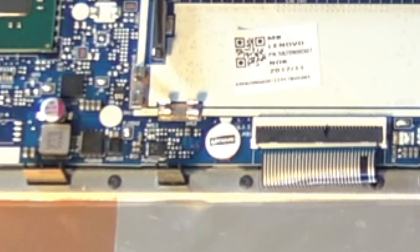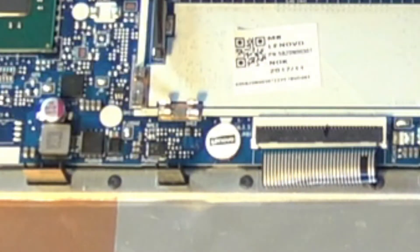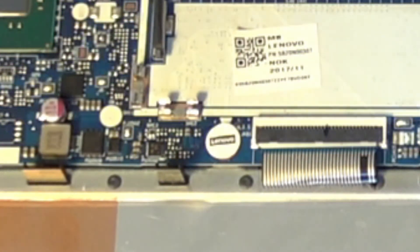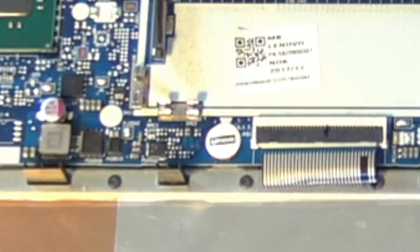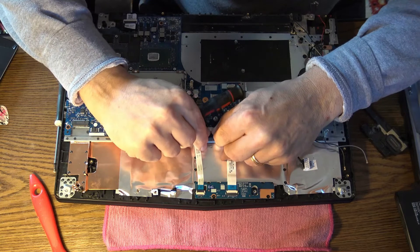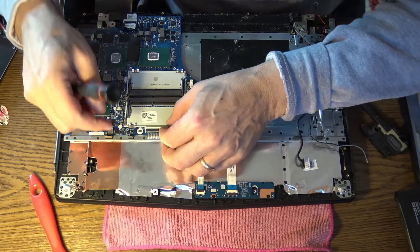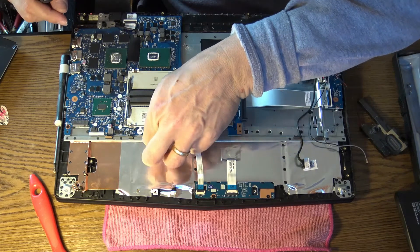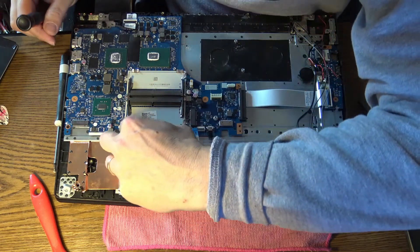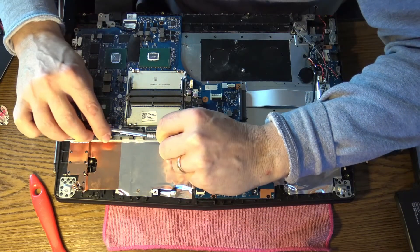On the right is the keyboard connector — you have to take it out, of course. Let's get the motherboard screws out of the way. Those two connectors are for the mouse and for the keyboard backlight. The keyboard slides out and that's the keyboard connector. Nice and easy — don't break it.